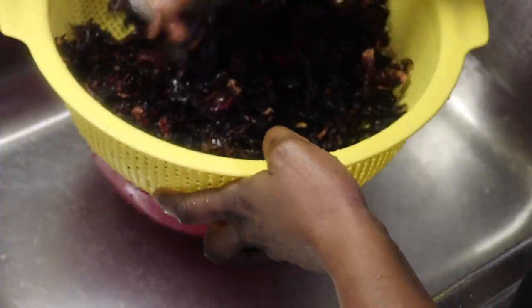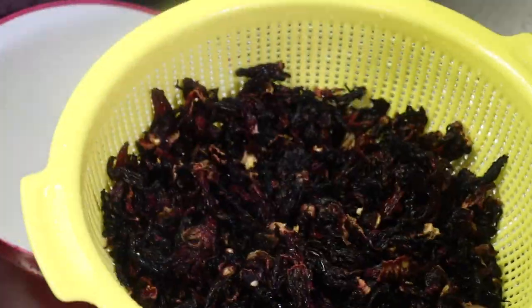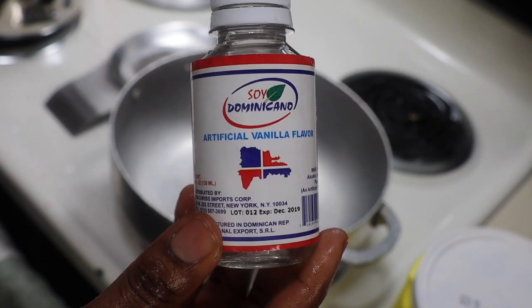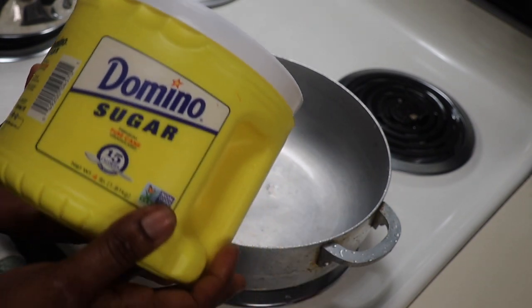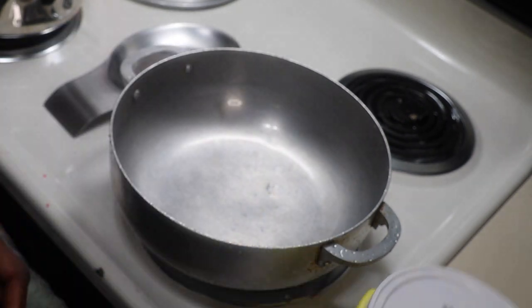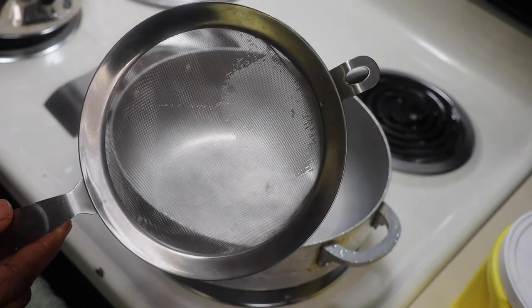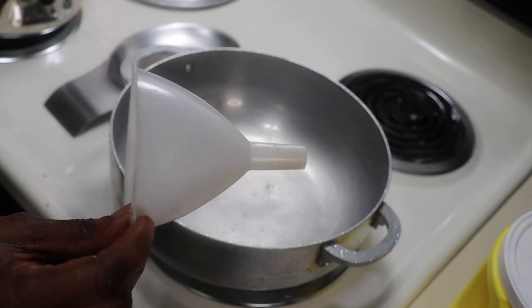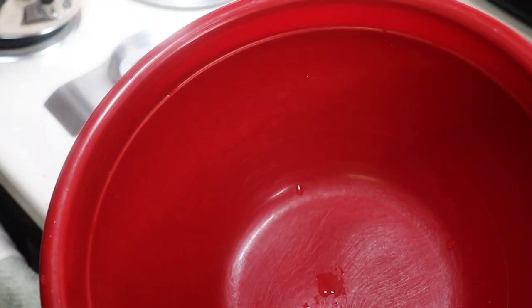Once it's thoroughly rinsed and you haven't seen any sand or dust in it, you are ready and safe to go. What you're going to need is some vanilla flavor, sugar, and a strainer as well, a funnel, and a nice clean bowl.